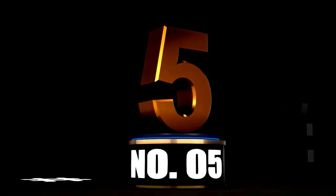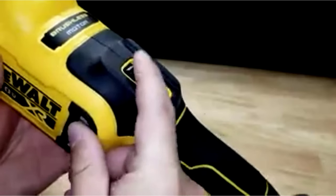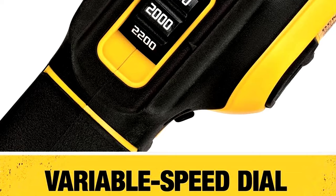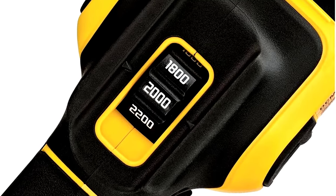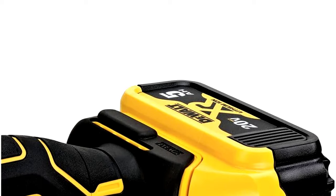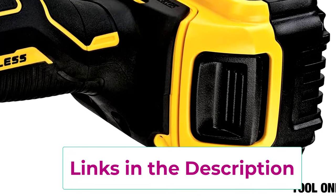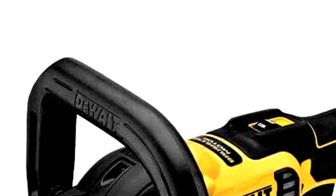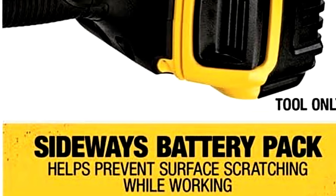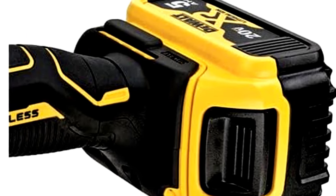At Number 5: DeWalt 20V Max XR Cordless Polisher — Shine Without Limits. If you're looking for a cordless polisher that combines power and portability, the DeWalt 20V Max XR Rotary Polisher is your guy. This 7-inch rotary polisher is perfect for detailing jobs both big and small, with speeds up to 2,200 RPM. Whether you're delicately polishing a classic car or buffing out a stubborn scratch, this tool delivers without the hassle of a cord. The ergonomic handle keeps you comfortable, and since it's tool-only, you can use any DeWalt 20V battery you have on hand. Wherever you are — driveway, garage, or out in the wild — this cordless polisher makes sure you're never far from a perfect shine.